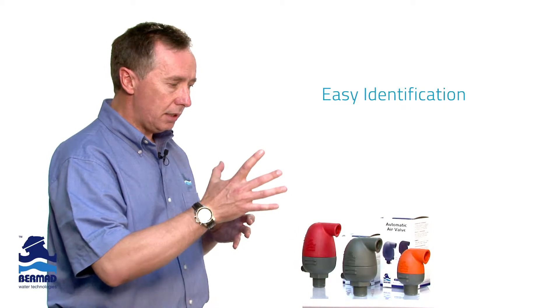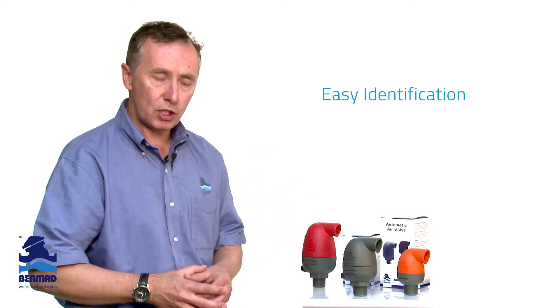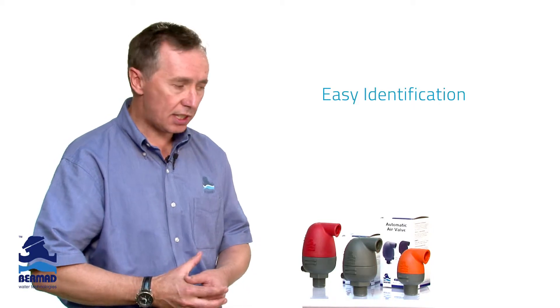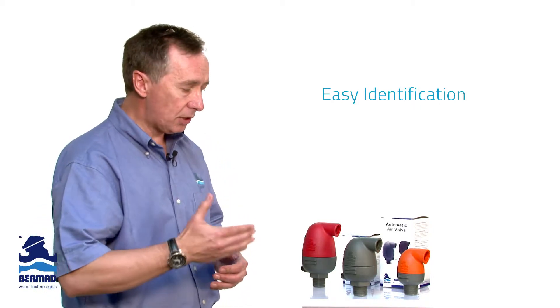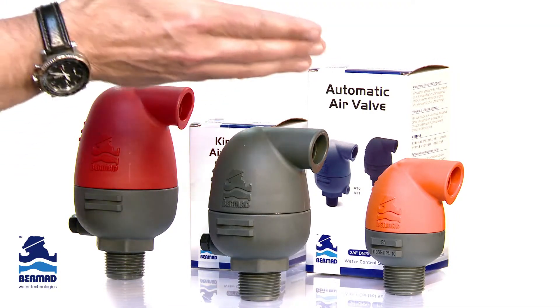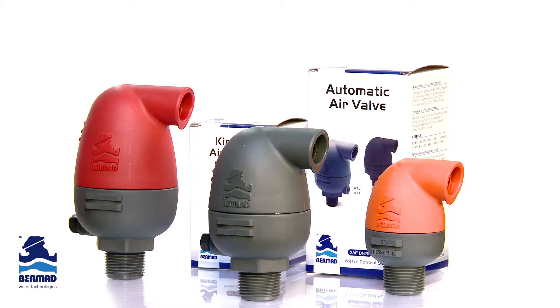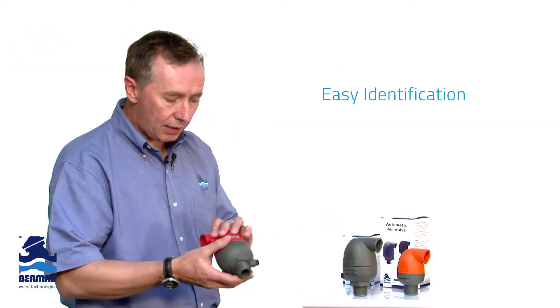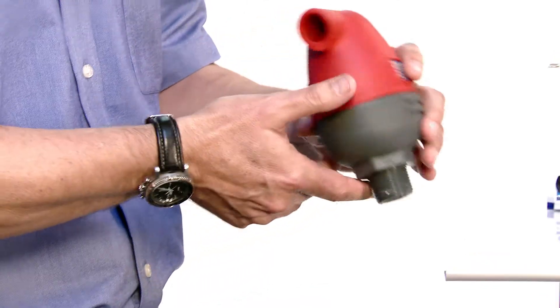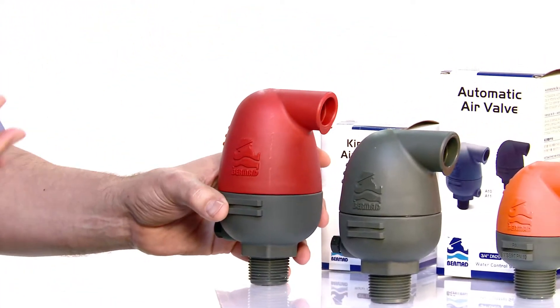The idea of the major color differentiation was to enable you as a grower or an installer in an irrigation system to be able to see clearly at a distance that this is a combination valve, an automatic, or a kinetic air valve that's been installed. So the color identification is to make it easy. Every valve is tested and every valve has a clear serial number with the model numbers on it, but the color was to make it a lot simpler.